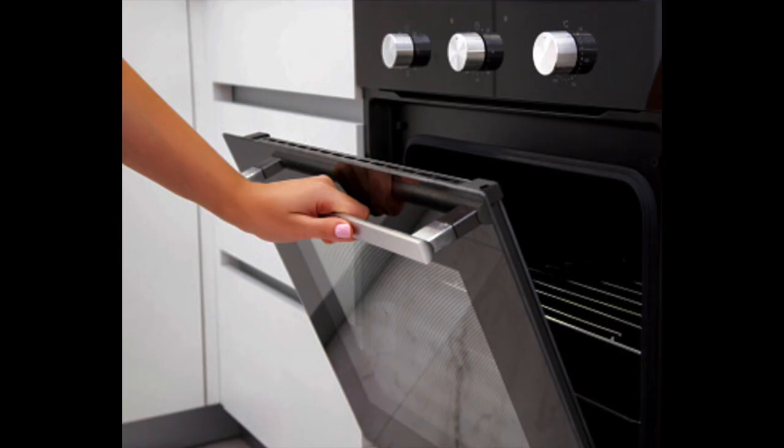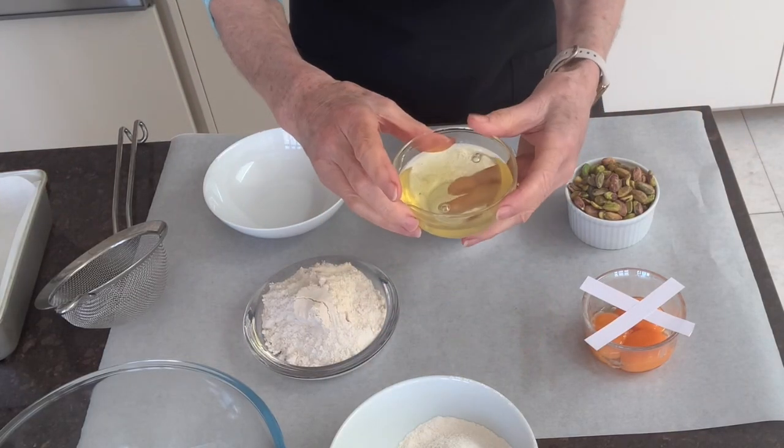Preheat the oven to 160 centigrade, 350 Fahrenheit. Now you're ready to start making the cake.